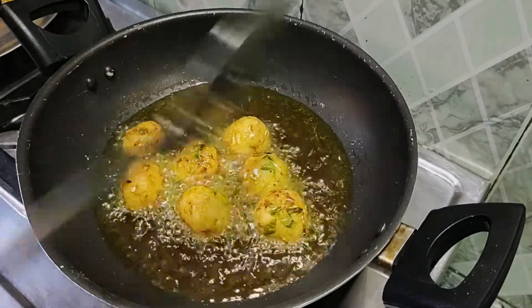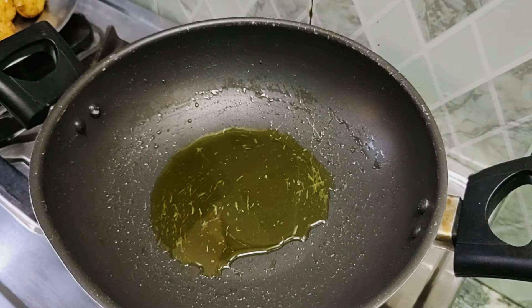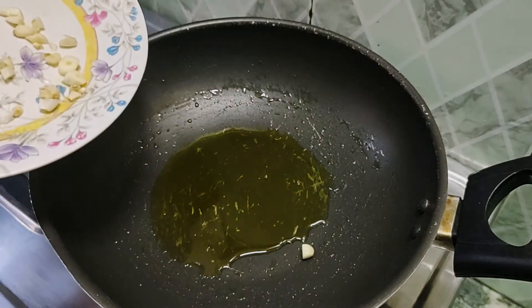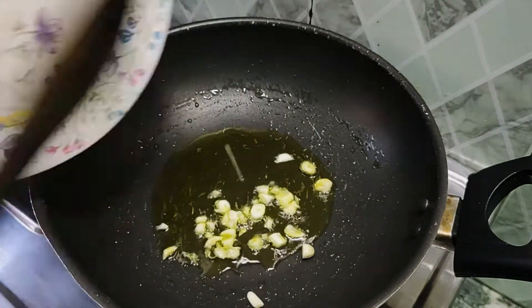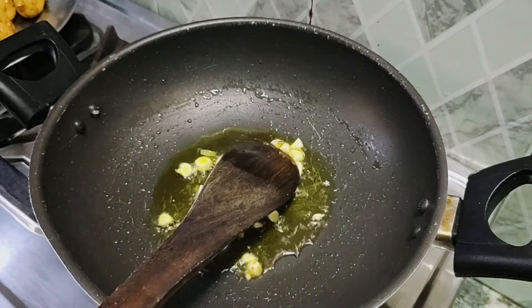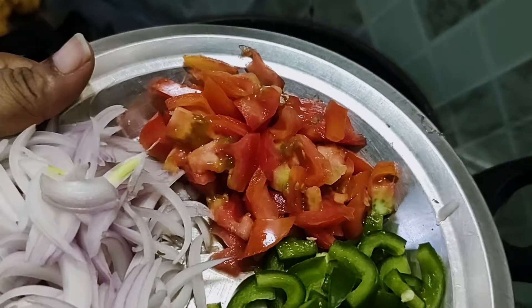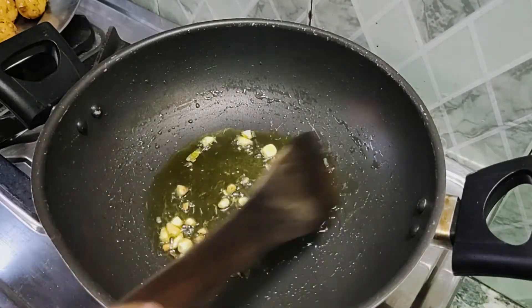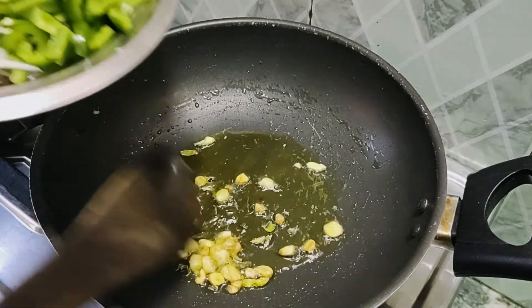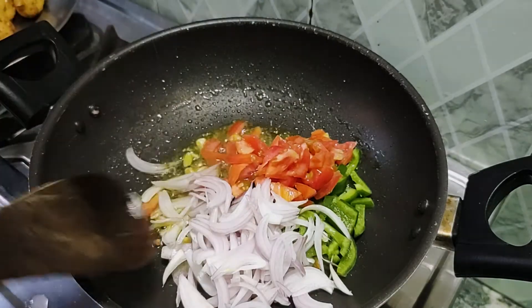We have made the second batch of Manchurian balls and will remove them. After removing them, we have the fried battered flour balls ready. Now we will add oil to the pan, then add chopped garlic and sauté it well. We will then add tomatoes and other vegetables.